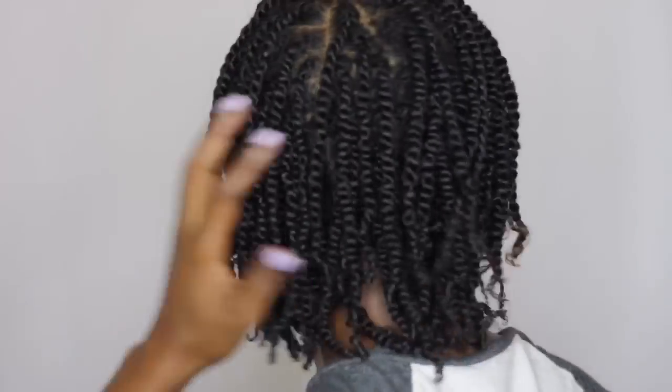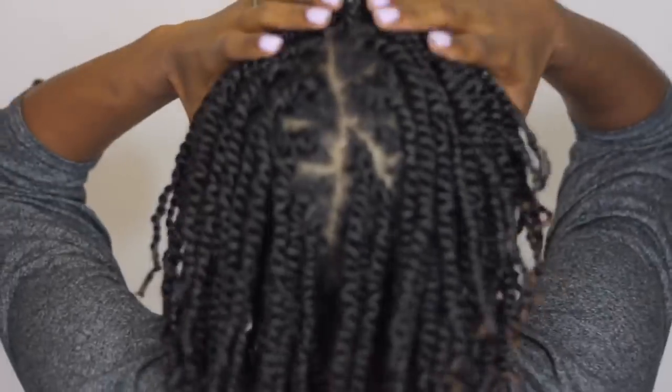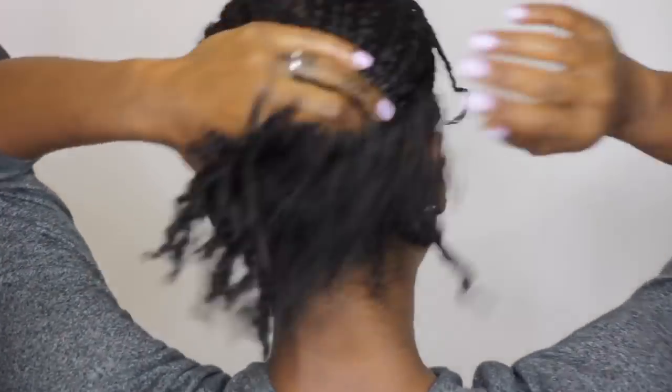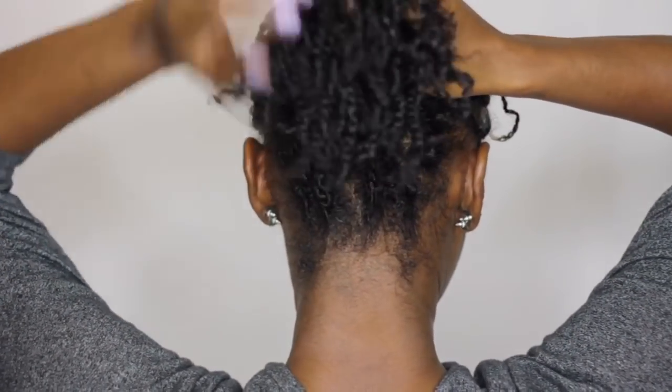I really love how full and healthy my hair is looking in the mini twists. I plan on having this set in for about two weeks, so be on the lookout for a video on how to cleanse and clarify your scalp while rocking these twists. To keep my twists from getting frizzy at night, I'll wrap them up with a satin scarf and sleep on a silk pillowcase. I really hope you guys enjoyed this video — thank you so much for watching. Don't forget to comment, like, and subscribe. Until next time, queen — be great!